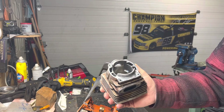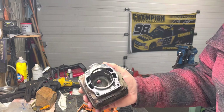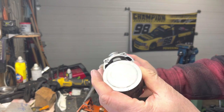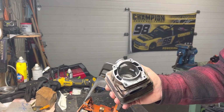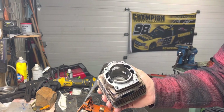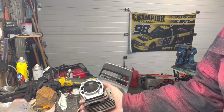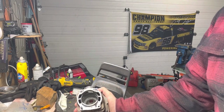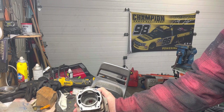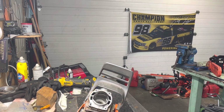If a guy doesn't have a lathe, you're probably going to end up looking at doing pop-ups. I actually machined this one, but you can buy pop-up pistons from places like Highway and some of those outfits. Highway has pretty good quality pistons and a good assortment of what they call high compression or pop-up pistons, so that would be one option if you're looking at doing something different.